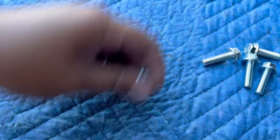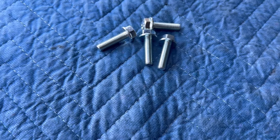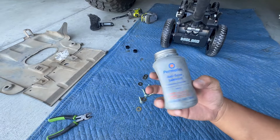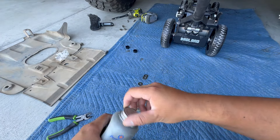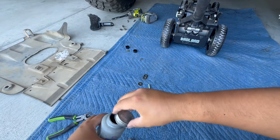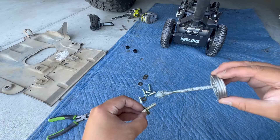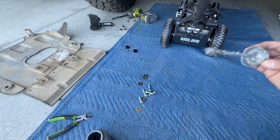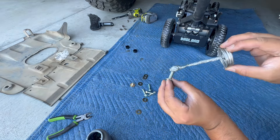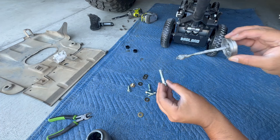I'm going to add a little bit of anti-seize on the threads because you'll be doing some water crossings and all that, so you want to make sure you'll be able to take these out when you do oil changes or other maintenance in the engine area, transmission area, and whatnot.